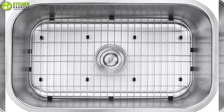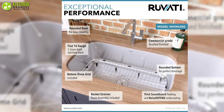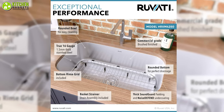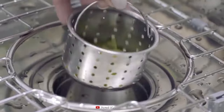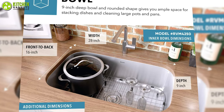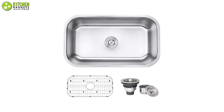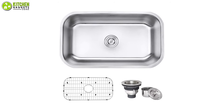It also includes grids that protect it from scratches and act as a drying rack, so you can easily keep your pots and pans on it. Its carved bottom and edges ensure perfect water drainage and quick cleaning, which lets you keep your sink clean and dry. All your kitchen cleaning tasks will be served easily when you choose this undermount kitchen sink from Rufati.